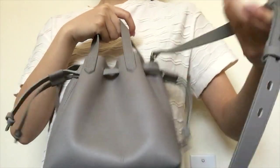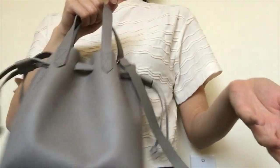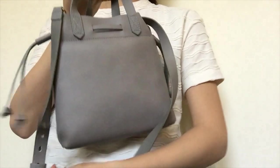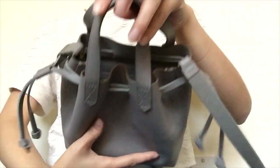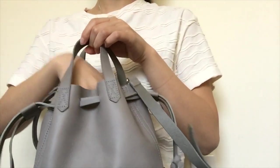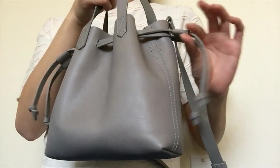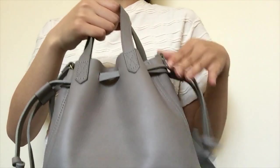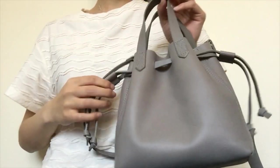If you wear it over your shoulder with the front facing out, people only see the cinched side anyway, so I think that's okay. It's definitely an interesting look to have it only on one side, but it's fine. When you cinch it, the top is more closed up and secure — it's harder for someone to reach in and grab your things. The leather is stiff enough that it will stay in this position and won't slowly release over the course of the day.